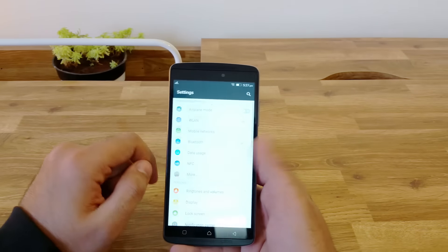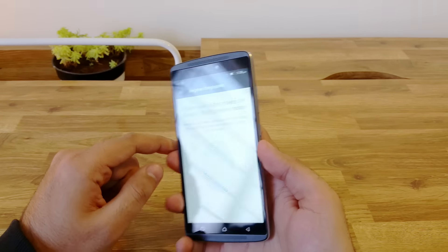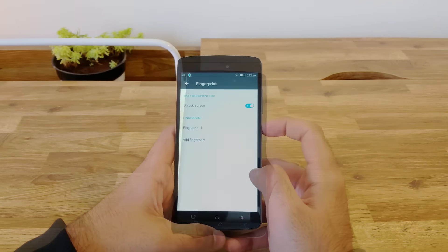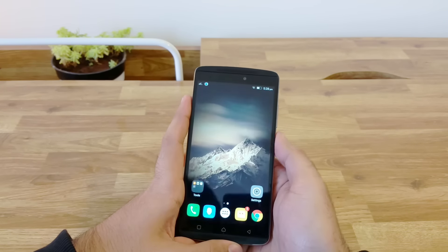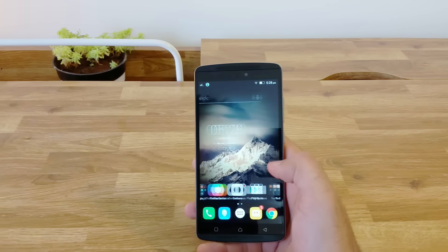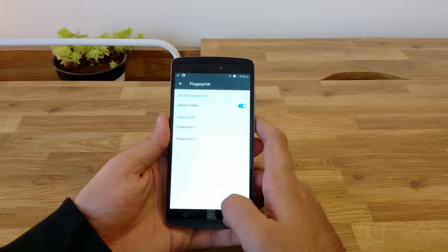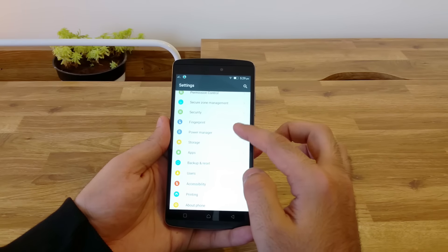The settings drawer also has a stock Android look and feel. The fingerprint scanner is fairly easy to set up and is accurate as well. It's placed at the right spot and you can add up to two scans. I have been using the phone for a couple of days now and the fingerprint scanner is fast and works 95% of the time. Apart from the dual SIM settings and NFC, you also have a features section in the settings for additional features like double tap to wake and gestures using the fingerprint scanner.